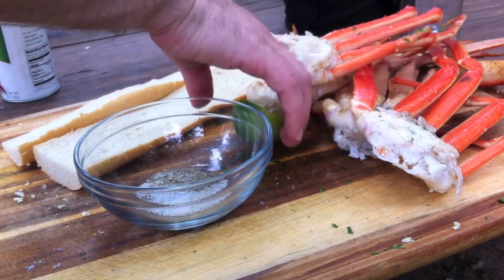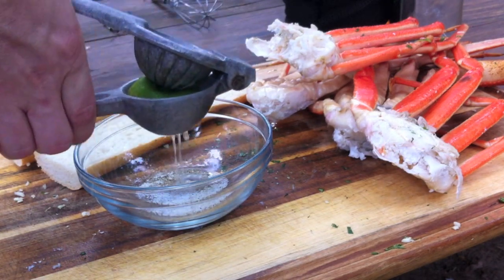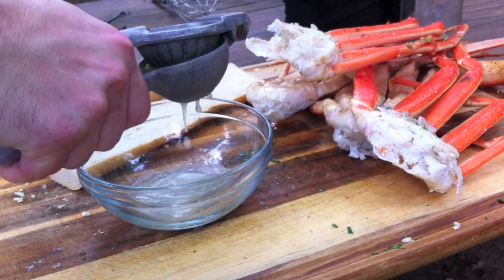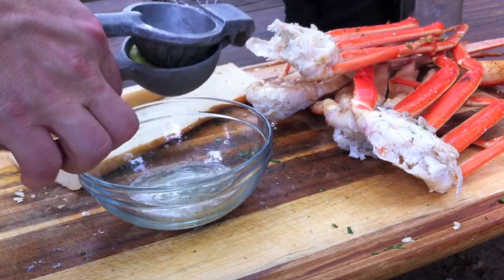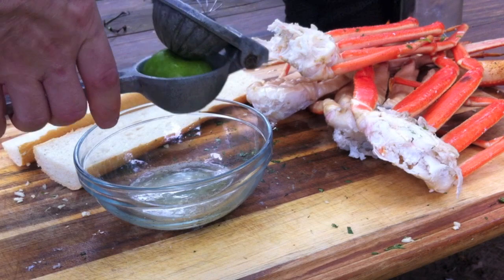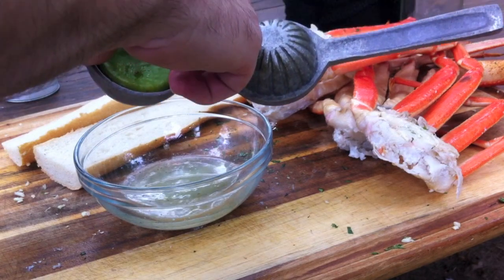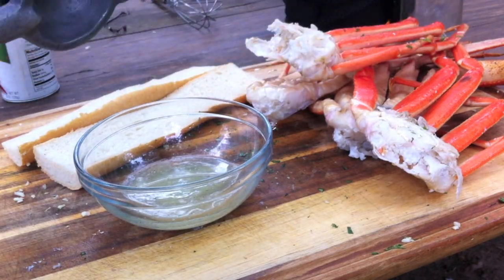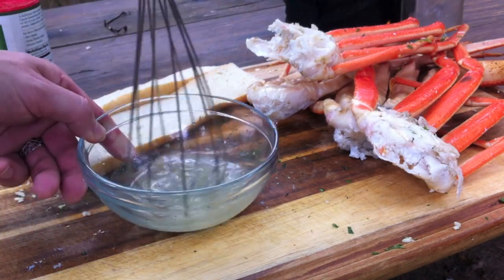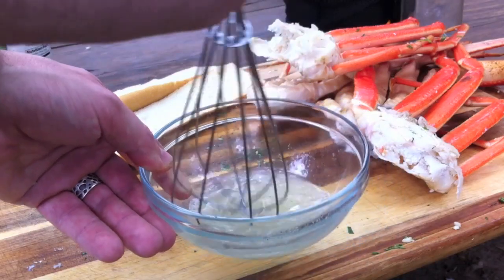I'm gonna make a little bit of lime sauce for dipping the crab. It's a really easy thing to make — just need some lime juice, salt, and pepper. I got the idea for this recipe from a recent video up on the channel Deer Meat for Dinner — I'll put a link to that episode above. Just whisk this together and that's it.